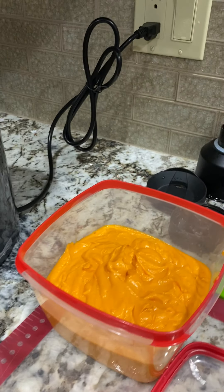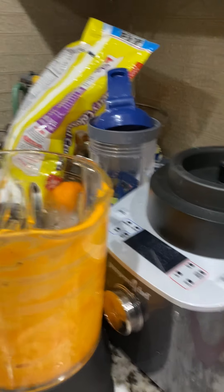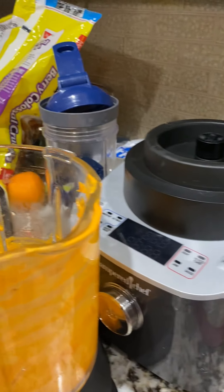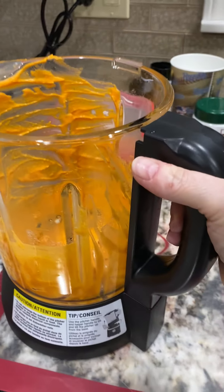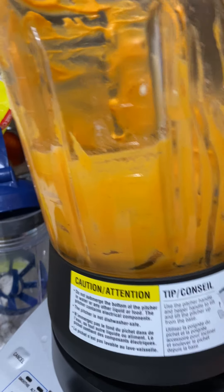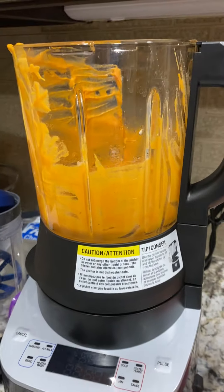I just made some roasted red pepper hummus in my cooking blender and it is delicious. The problem is that's the inside of the blender right now, so needless to say I would not be looking forward to washing this — but luckily the Pampered Chef cooking blender actually washes itself, believe it or not.